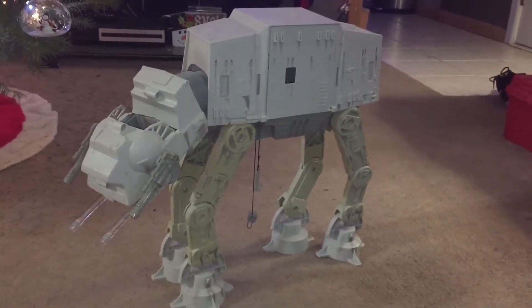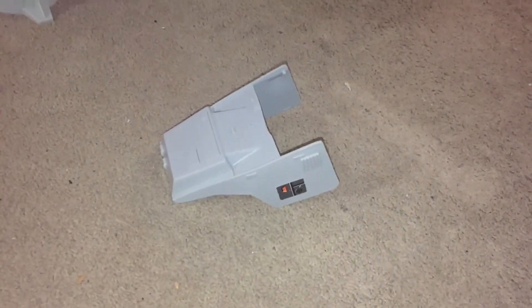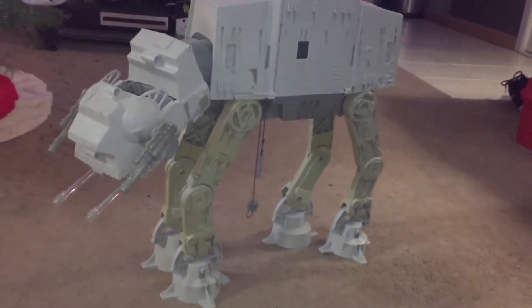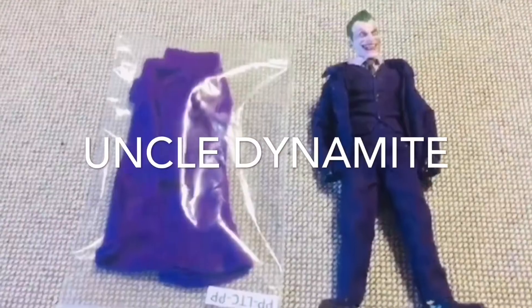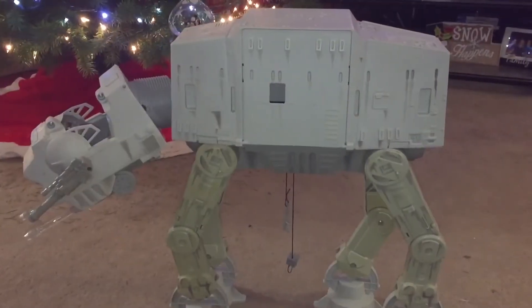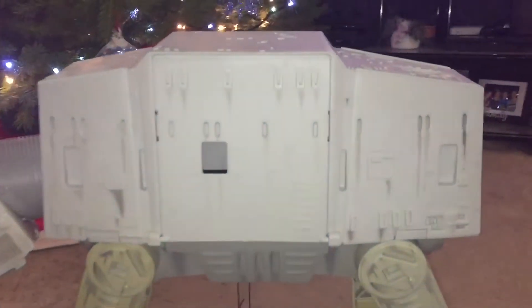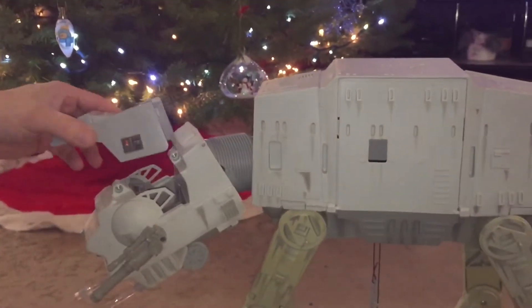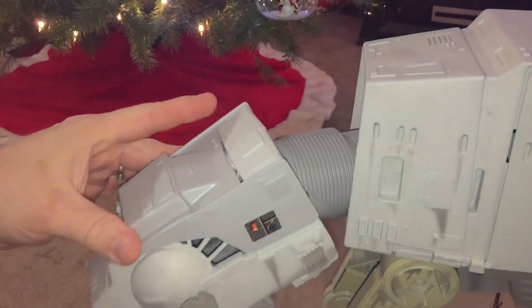Today I received the final part I needed for my AT-AT rebuild — it is the canopy cover. We're going to take a look and see how the AT-AT looks when it's complete. Like in the last video, I got the side hatch door, and that was really all this one needed: the side hatch door and the canopy cover. These are a bit trickier to come by.